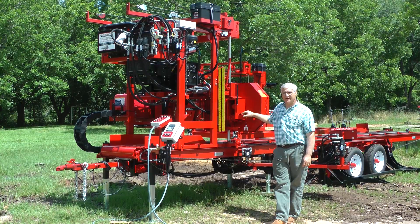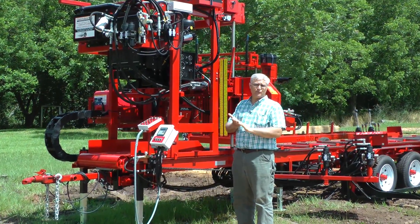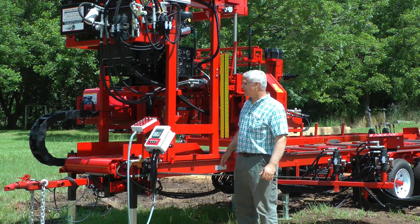Hi, I'm Steven Cook, Cooksaw Manufacturing. We're down in South Alabama, and on a beautiful June first day of 2018, we've had some good rain lately and we've been appreciating and thankful for that.